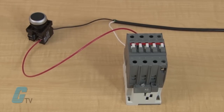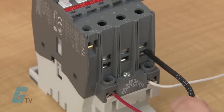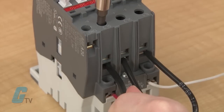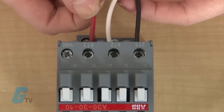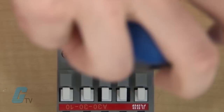I will release the push button to disengage the coil and then wire up my main three-phase power source going into the three poles of the contactor labeled L1, L2, and L3. I will also make a connection to the motor on the bottom side of the contactor marked T1, T2, and T3.